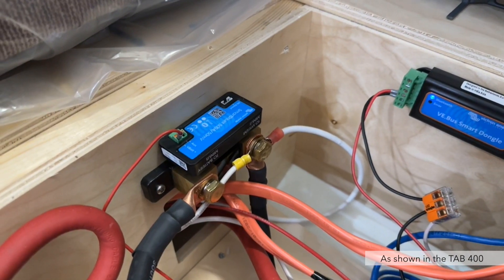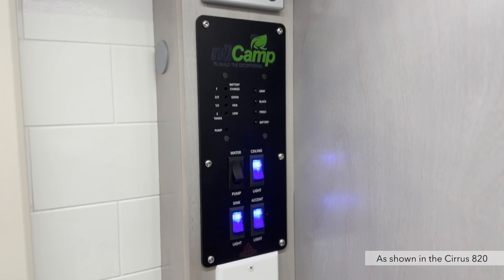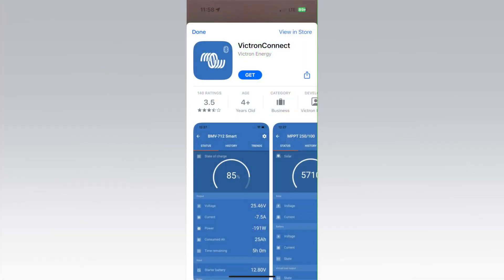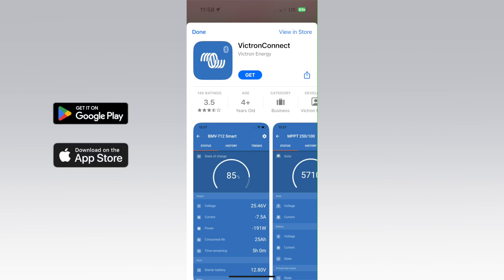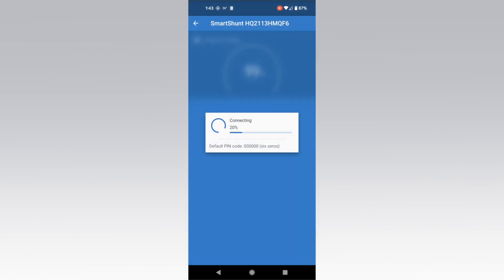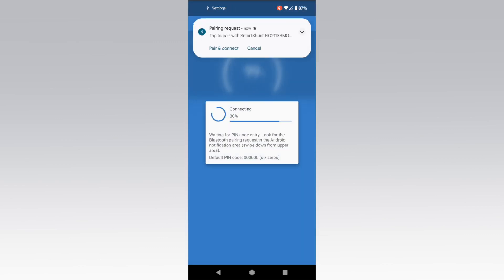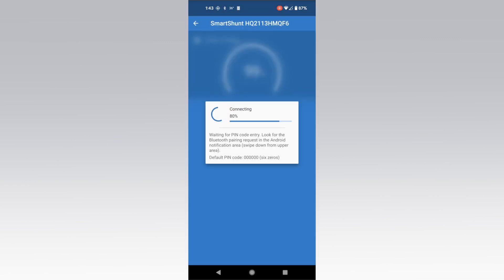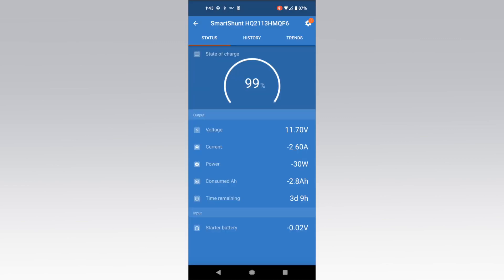The SmartShunt tracks your battery usage. With the lithium package, you cannot use the monitor panel at the door to check battery status — you must use the Victron Connect app to view the battery state of charge. You can install the Victron Connect app on Android or iOS; it connects to Victron devices wirelessly over Bluetooth. In the app, tap on the SmartShunt in the device list. The default pin code when connecting to Victron components is six zeros. This screen will show your battery state of charge and amp draw.